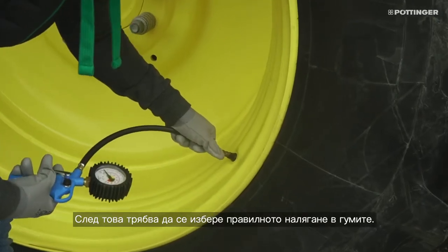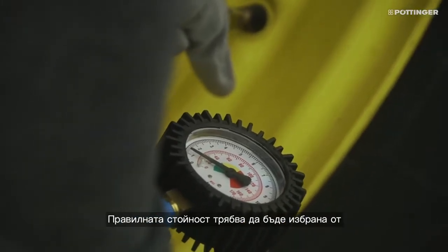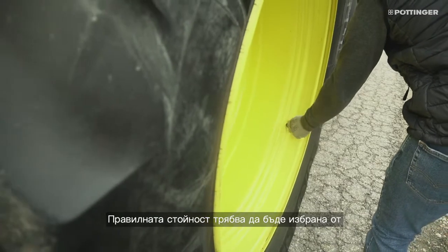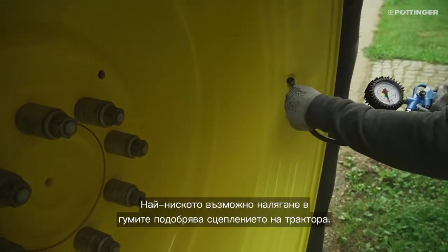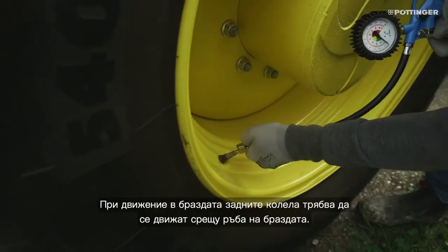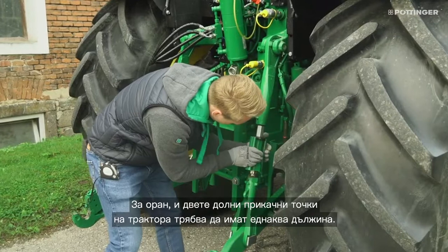The correct tire pressure must be selected. Both sides must have the same pressure, and the correct value must be selected from the tire manufacturer's specification. The lowest possible tire pressure improves the traction of the tractor. When driving in the furrow, the rear wheels should run against the edge of the furrow.